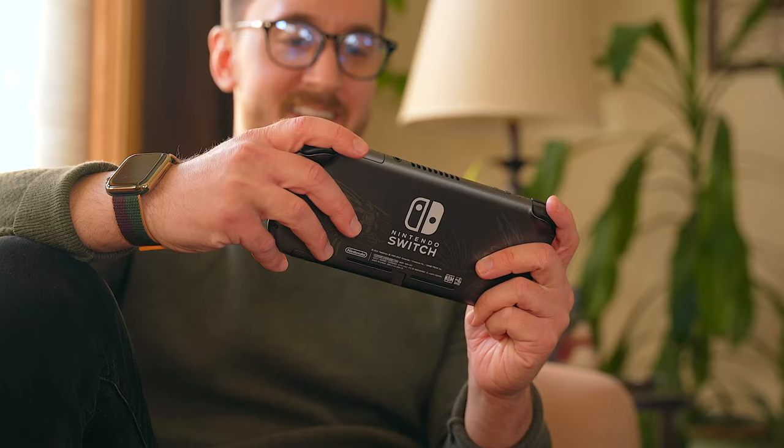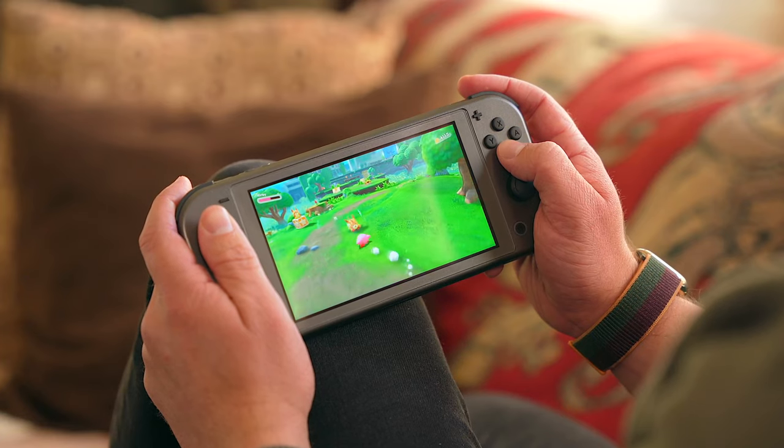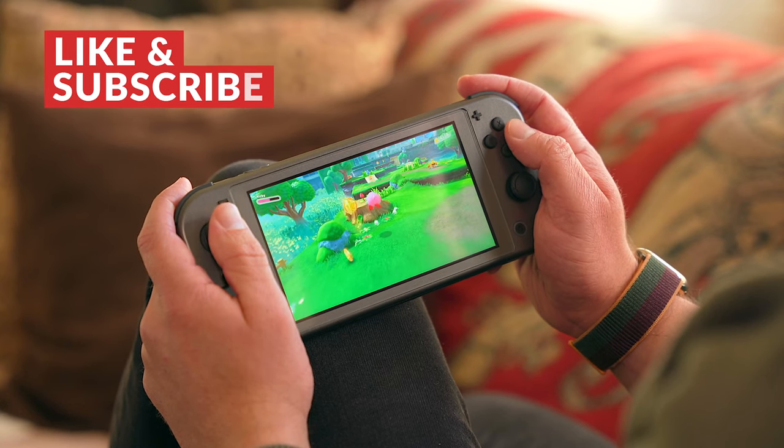Compared to the other two Switch models, the Lite is a featherweight. This makes it great to hold in your hands for long periods of time, whether you're grinding to find a shiny in Legends Arceus or trying to make it to the next level in Kirby and the Forgotten Land.